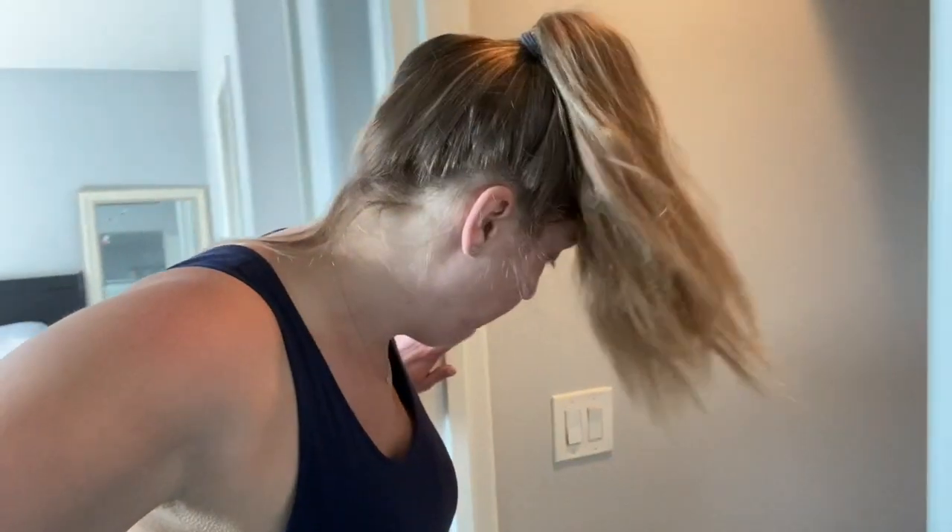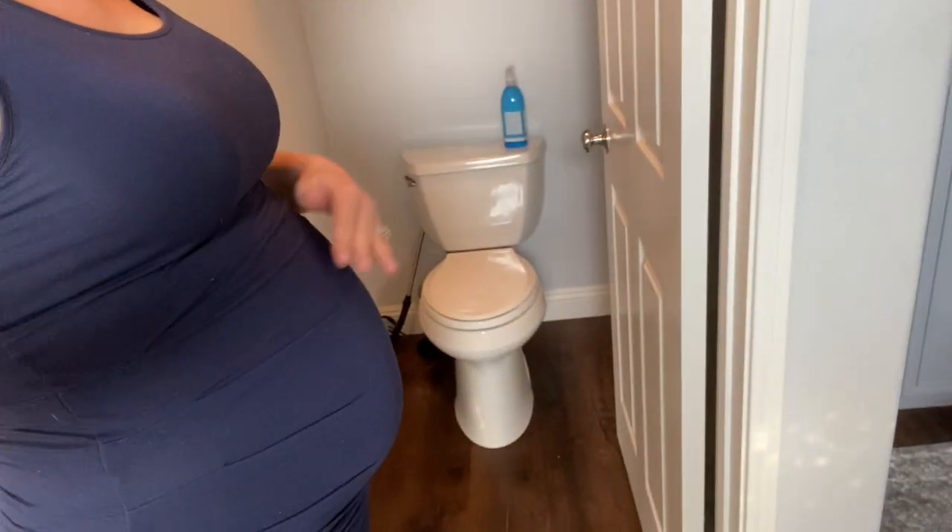Hey guys, so this is going to be a different type of video. We're going to get really personal and I'm going to take you guys into my toilet. I'm super pregnant, but our lovely, funny, adorable son Tanner, two years old, put a candle holder in the toilet and flushed it, and I cannot get it out myself.